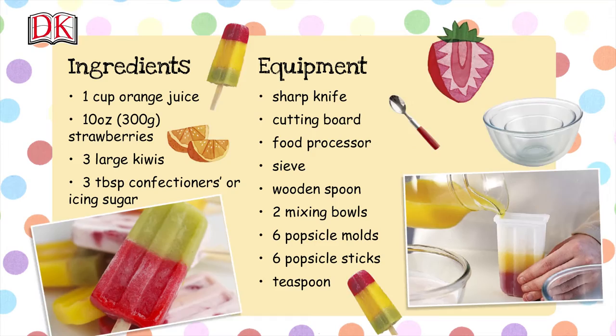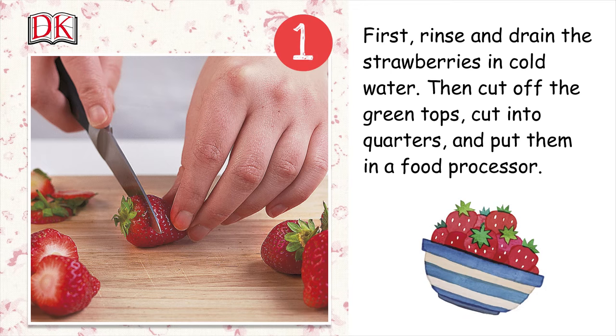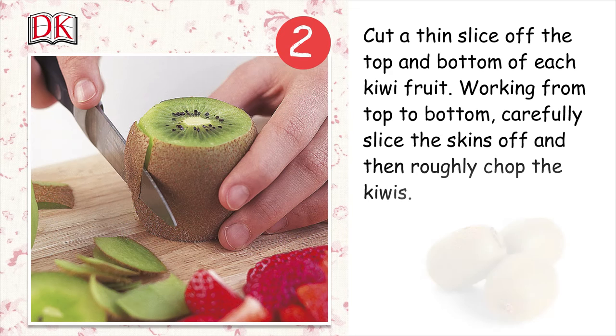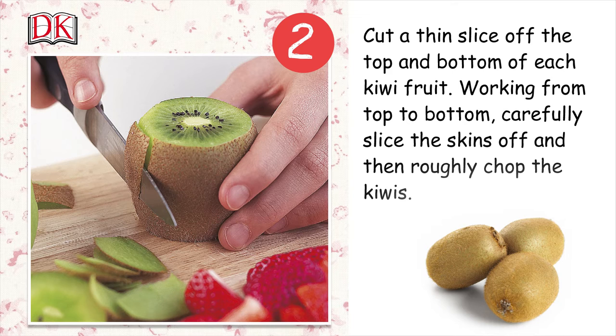First, rinse and drain strawberries in cold water, then cut off the green tops. Cut into quarters and put them in the food processor. Cut a thin slice off the top and bottom of each kiwi fruit. Working from top to bottom, carefully slice the skins off, then roughly chop the kiwis.